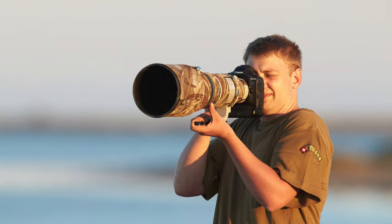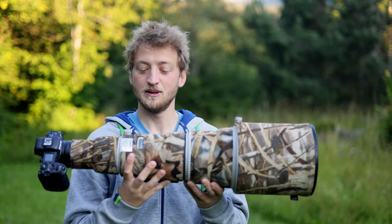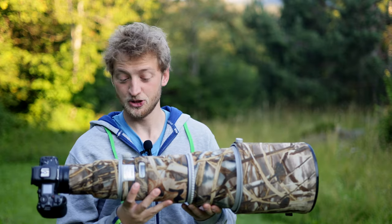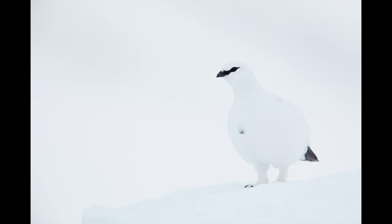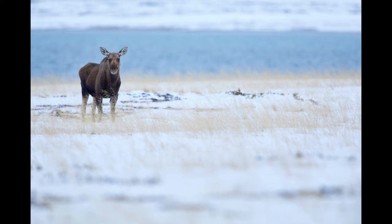I still remember the day I bought the first telephoto lens from Canon, which was a 500mm f4 IS from the first generation. Around three and a half years ago I upgraded to the 600mm f4 from the second generation, and so far I've taken several hundred thousands of images in Switzerland, Spain, Sweden and many other countries.